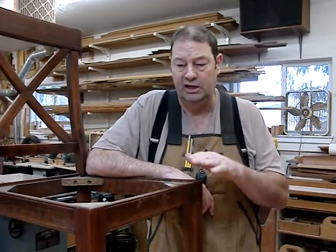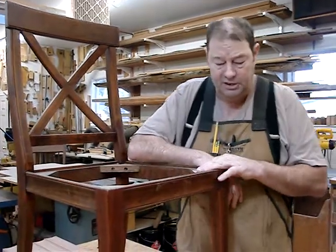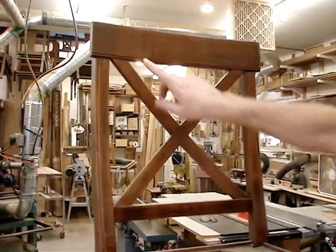Today we're reproducing this mahogany side chair, and particularly these details here, here, here, and here are all done the same way. This is called a bead, and we're using a classic beading tool.